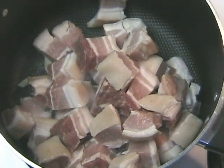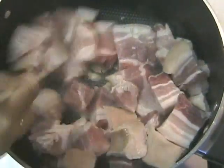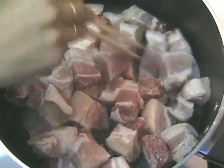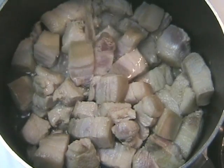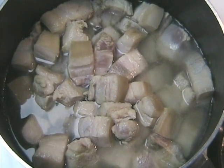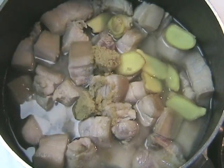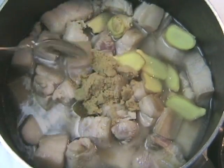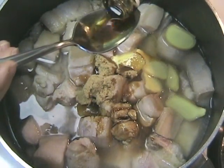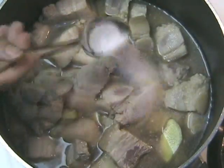Stir the chopped garlic until brown, then add the chopped pork. Set the stove to high heat because you want to lightly brown the pork so that it is medium cooked. Add water until it just covers the pork pieces.